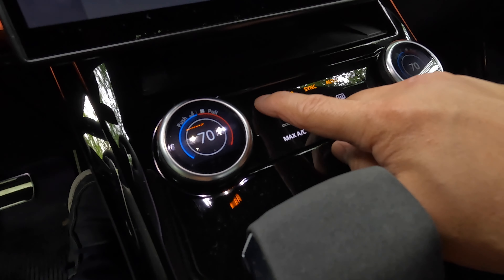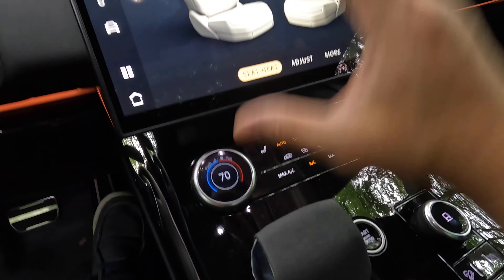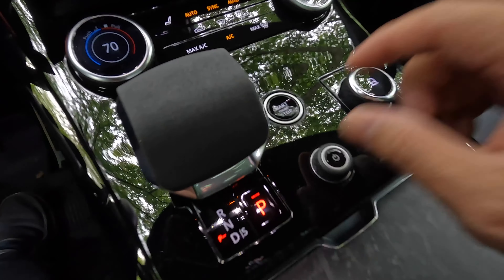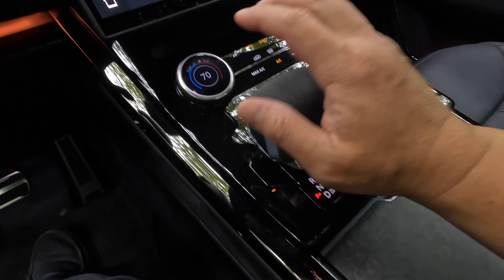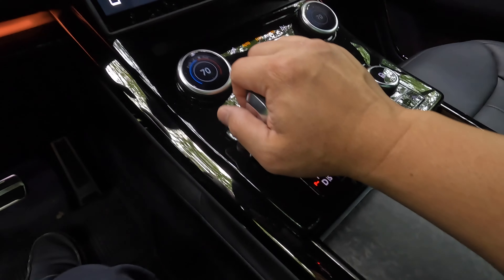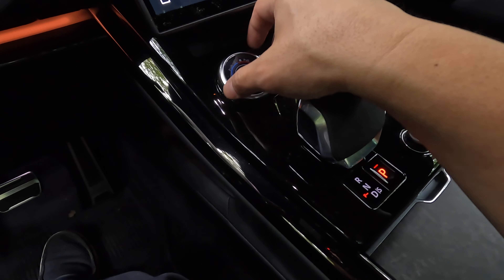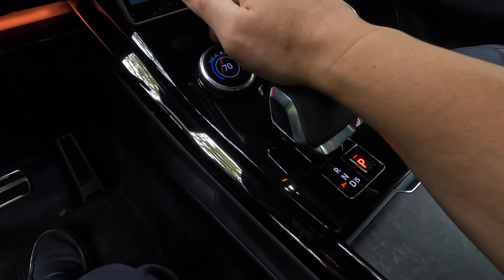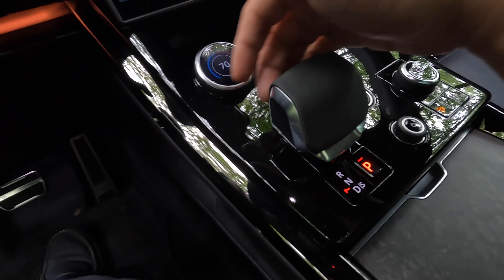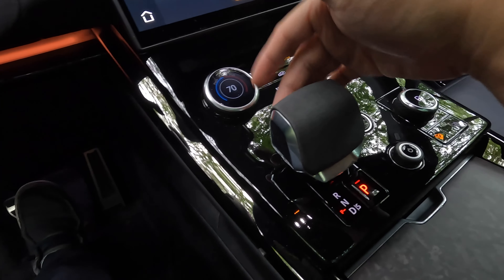On the center you have some touch haptic feedback controls — the only such controls on the car aside from the screen. There's a start button, a volume dial which I always appreciate, and a gear shifter that feels really nice with a microfiber palm rest. What I don't like is that it's so close to the multifunction dial that I'd inadvertently push it forward or back. Thankfully, there's a lockout button so you can only switch gears when your foot is on the brake and you also depress that button.